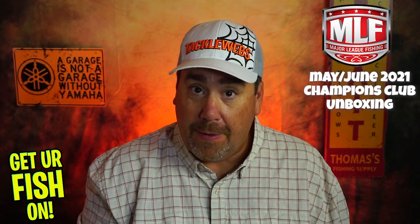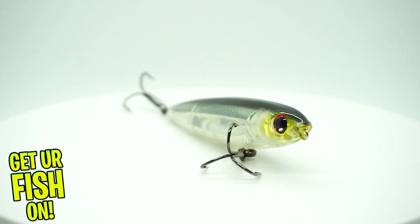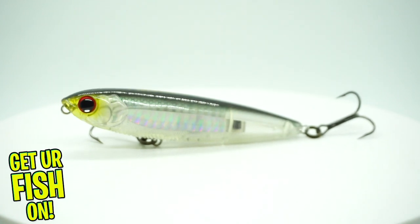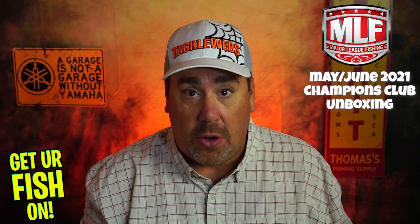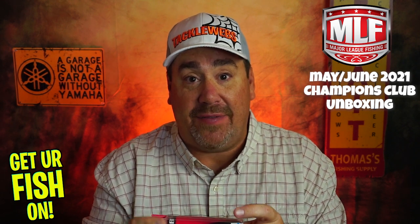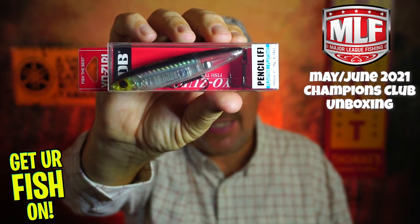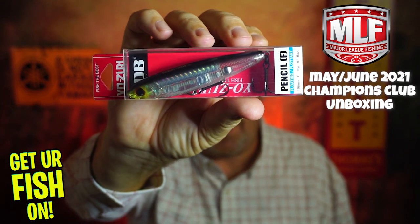I think Yozuri must be a partner in Major League Fishing, because again you've got another great 3DB pencil bait from Yozuri. This is a walk-the-dog bait that's just fantastic. It has a really great hologram — what Yozuri does as well as anybody is they put the paint and holographics inside of it, so it doesn't wear off when you get bite after bite from those toothy critters. This is a fantastic topwater pencil bait in silver black prism.